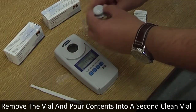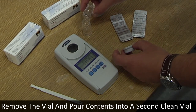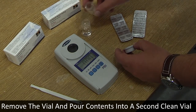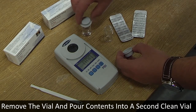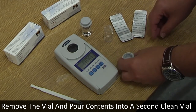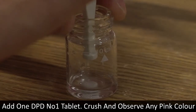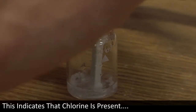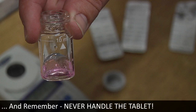Remove the vial and pour the contents into a second clean dry vial, leaving a few drops in the original vial. This part of the procedure is recommended only when performing a free chlorine test, due to the possibility of colour bleaching at high levels. Add one DPD number one tablet to the original vial, crush and observe any pink colour — this indicates chlorine is present. Remember, never handle the tablet.